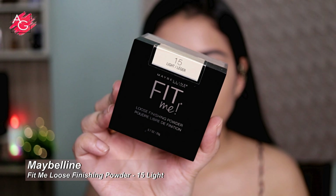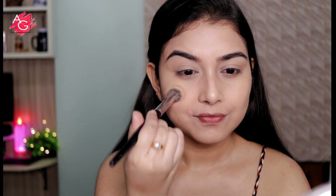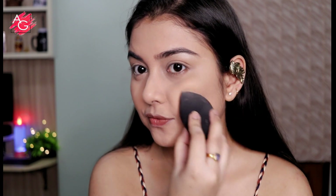To set the cream products in place I'm using a loose powder, mostly concentrating only on the areas where I applied the concealer so it doesn't move, and also on my T-zone area so I don't get oily throughout the day. Then I take a very small amount on my beauty blender and set the cheek area and the rest of my face — a very small amount, you don't need too much otherwise your face is gonna look cakey.